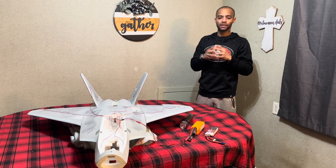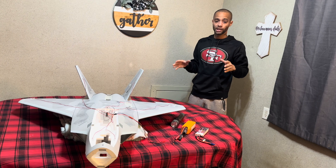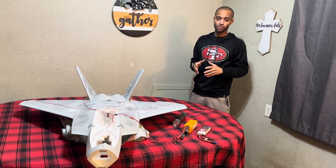What's up everybody, welcome back to Handlers and Tanger. I'm Shay, we got Ashley on the camera. We are in the house tonight — we got the first video of the Free Wing F-22 super scale build here.